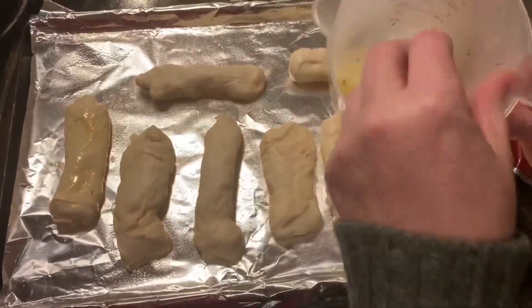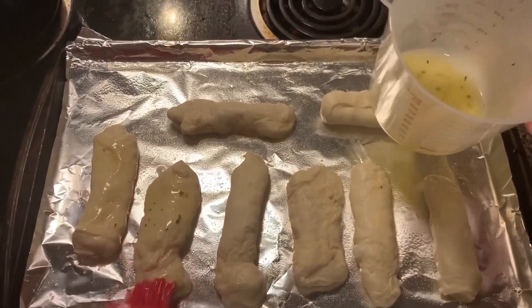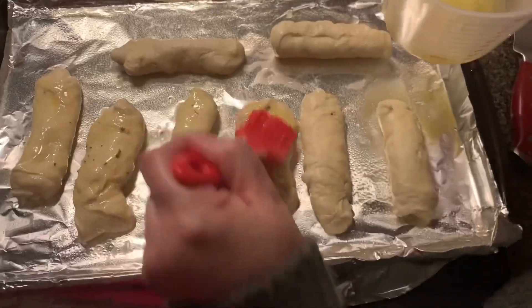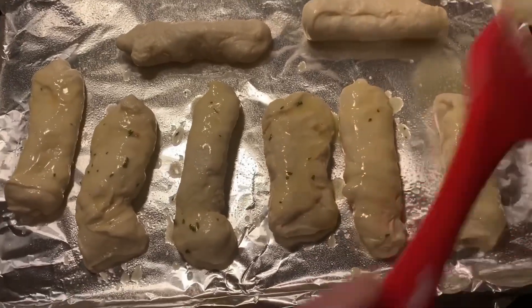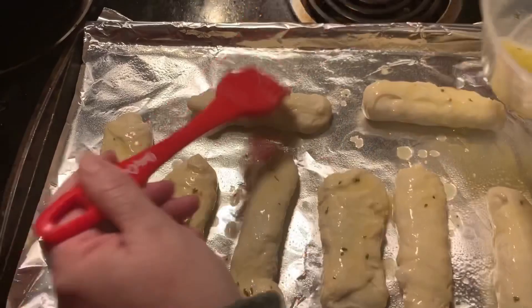I want to make sure these are seam side down. So I'm taking my seasoned butter and brushing it on the rolls. My mom never made these, but this is still a food from my childhood because that's when I had them — and I haven't had them since I was a child or a preteen.